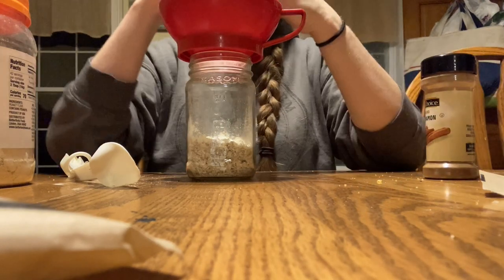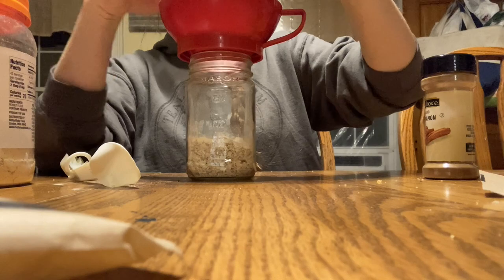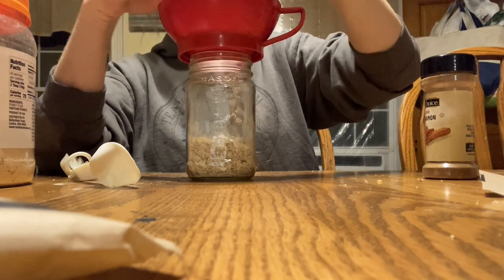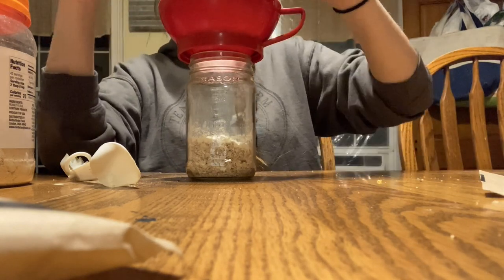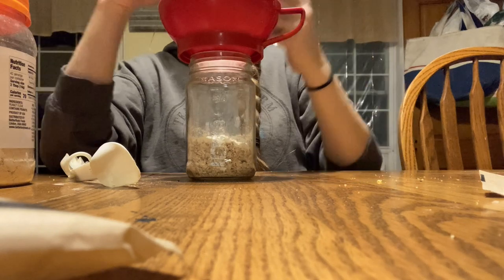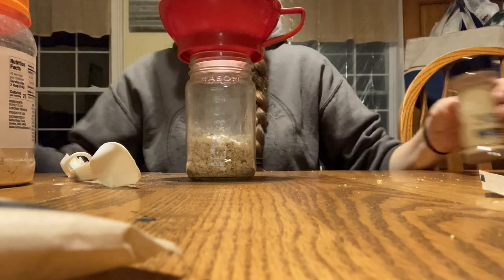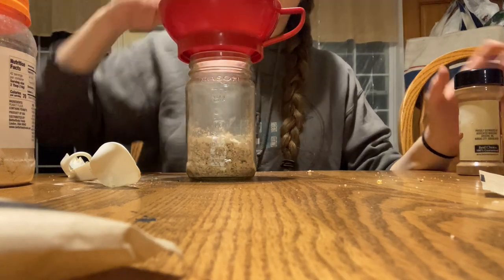Let's make the cinnamon raisin. Again, you can add dried apples to this — it's delicious — but I don't have any today. So we're just doing the raisins. Add maybe a little less than half a teaspoon of cinnamon. Remember, cinnamon goes a long way. Then just a pinch of brown sugar.